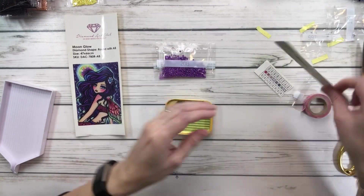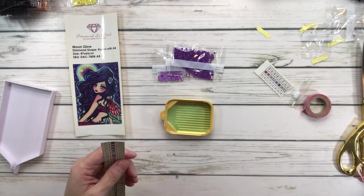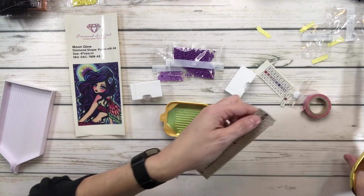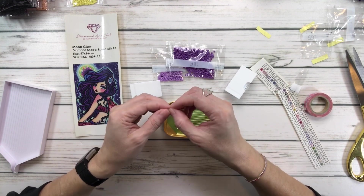Now we're going to do the twos, and these are also not a lot, so we're going to use two little containers right here. I love these Elizabeth Ward containers. And yeah, it was very nice at the retreat.